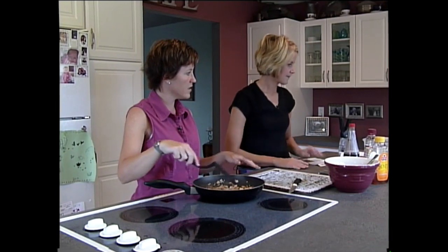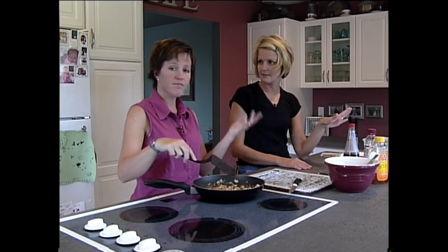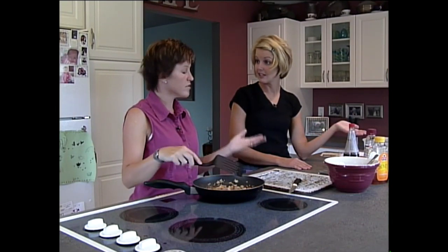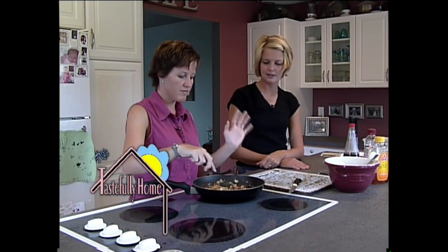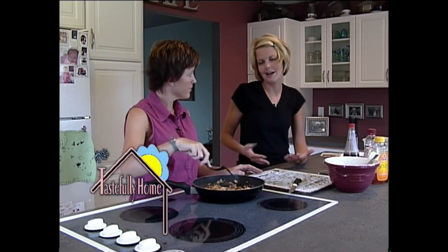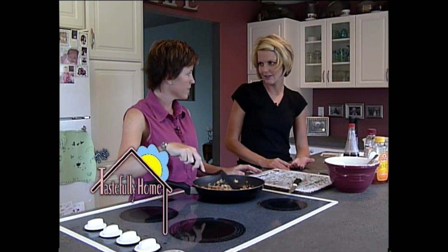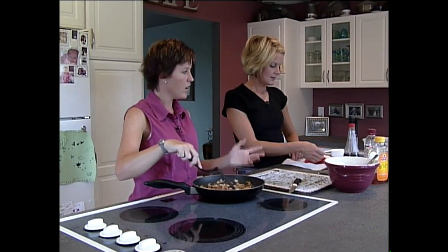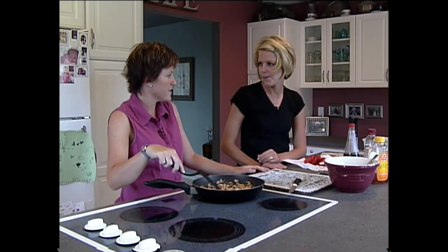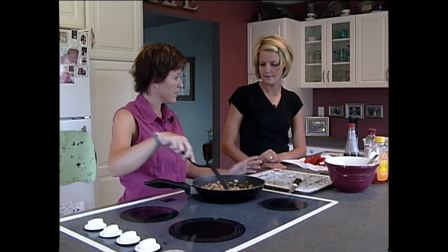I do have my lettuce cleaned and some of it's torn. You've got iceberg lettuce, but it doesn't matter — you could do spinach, romaine, or anything. I don't notice a significant difference in taste. I'll do the spinach mix bag — it's got a little bit of everything. The kids eat it fine. They tell me it's going to make them grow strong — you know, like Popeye.